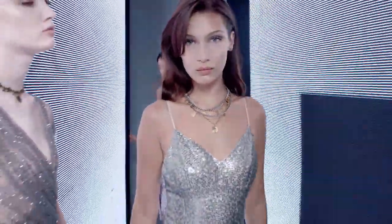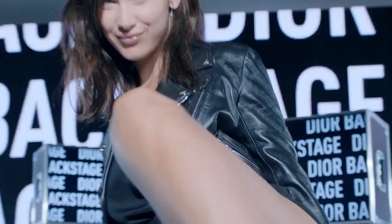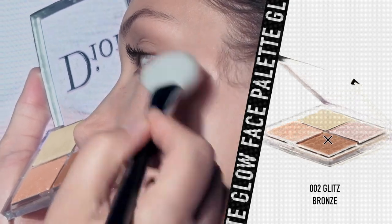How to glow up your cheeks. I apply the glow palette in 002 Glitz on Bella — I use the glitter shades on top of the cheekbones. It gives an unprecedented glow.